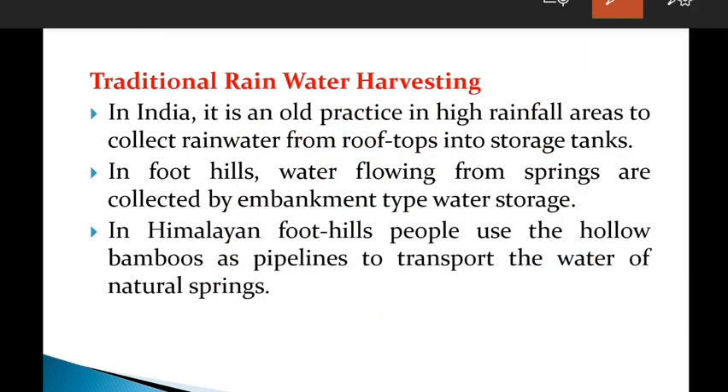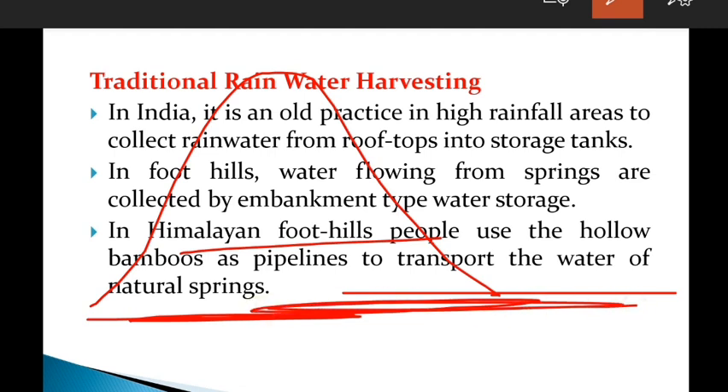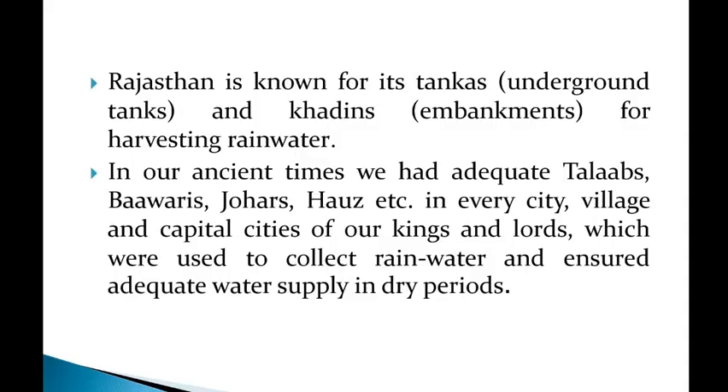Along the Himalayan foothills, people use hollow bamboos as pipelines to transport water from natural springs. This is also one of the traditional techniques. Rajasthan is known for its tankas — underground tanks — and earthen embankments for harvesting rainwater.